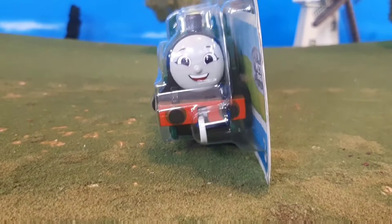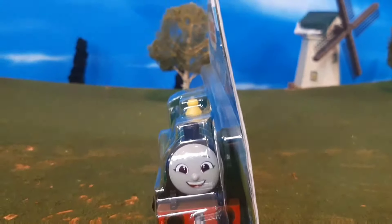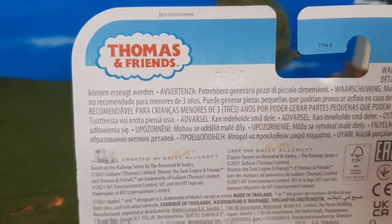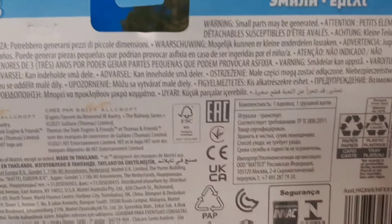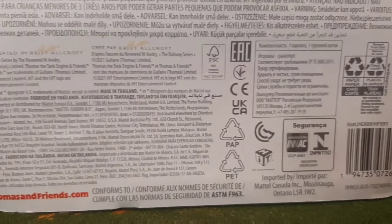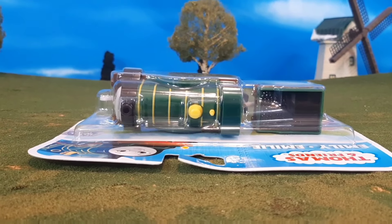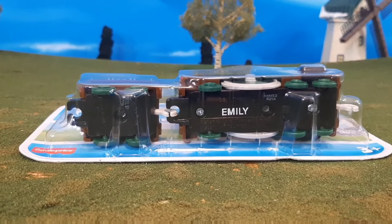On the packaging here you'll see there's a lot of great details including that picture of Emily, then going on the side here and of course the back of the packaging. The back is kind of plain but that's okay, we're used to that. It has a plain barcode there, not the Thomas barcode, and here's the other side, the top and the bottom.